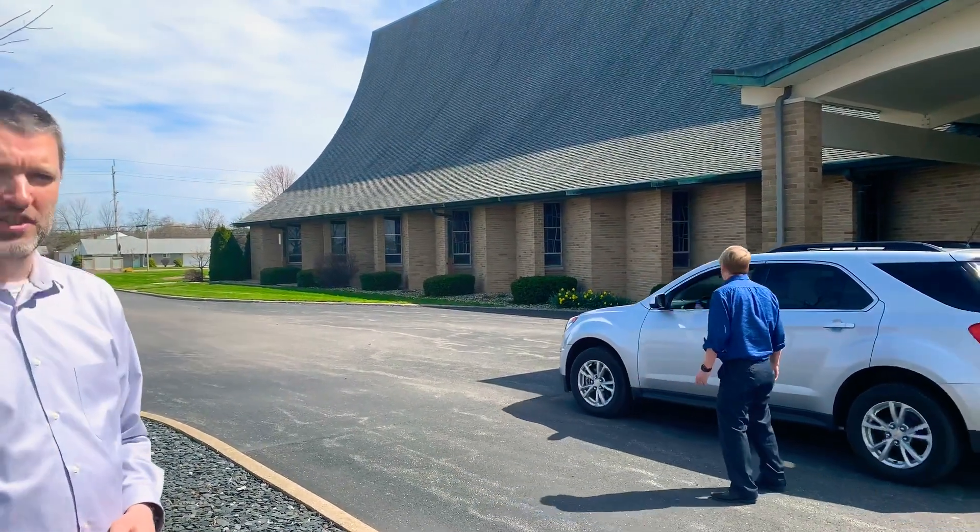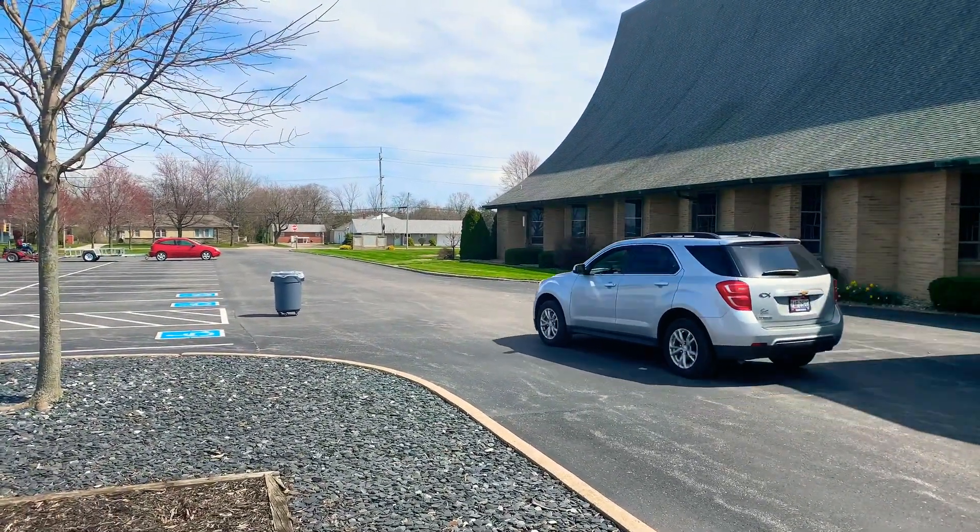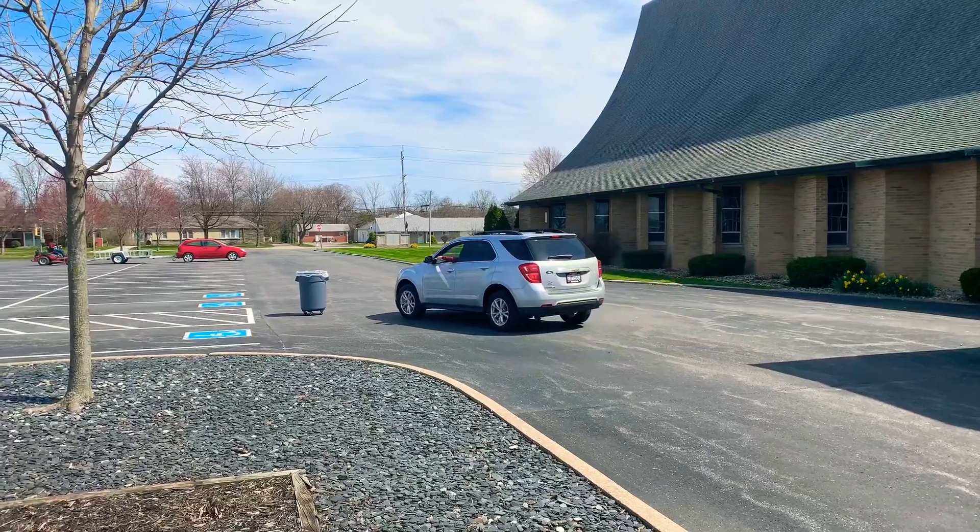As you drive forward, there are trash cans available if you would like to deposit the trash at that point, or you are welcome to simply take it home and throw it away.